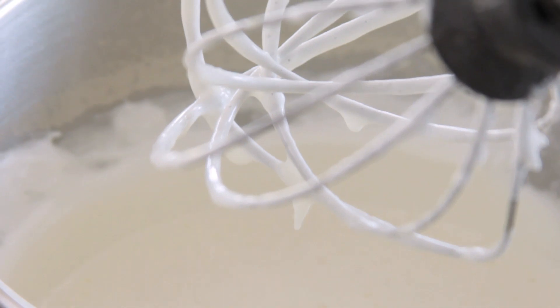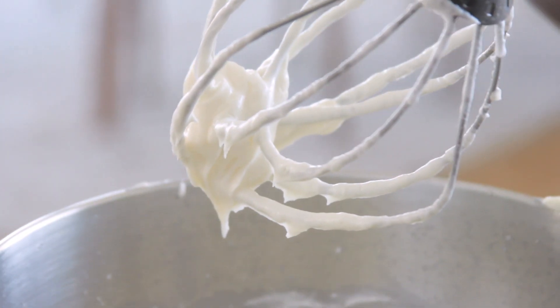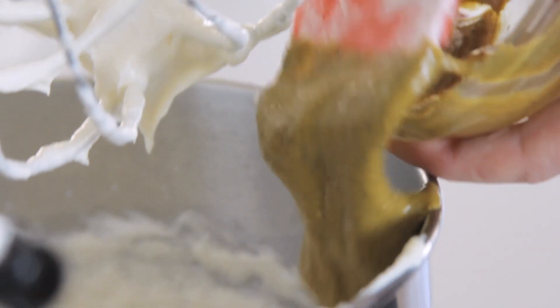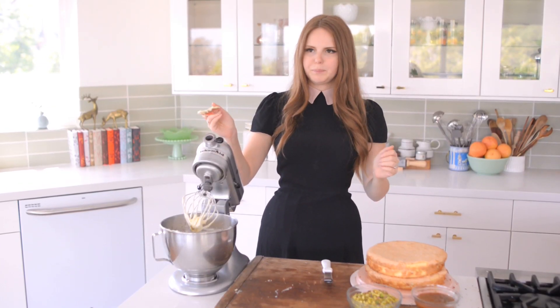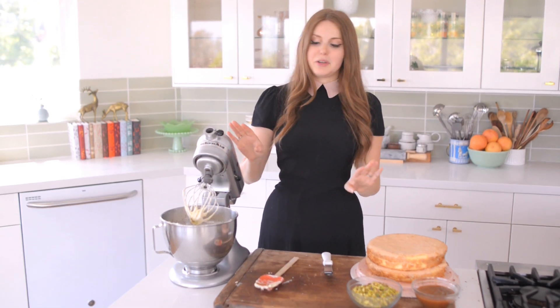It's going to look real sad but when you continue to whip it and keep adding butter, there's a point where it actually starts coming back together. So my frosting is done except for the most important ingredient, which is the pistachio paste. I'm just going to add this to the icing and then whip it together. All right, I'm going to take a taste... So delicious. This is like my favorite thing in the world.